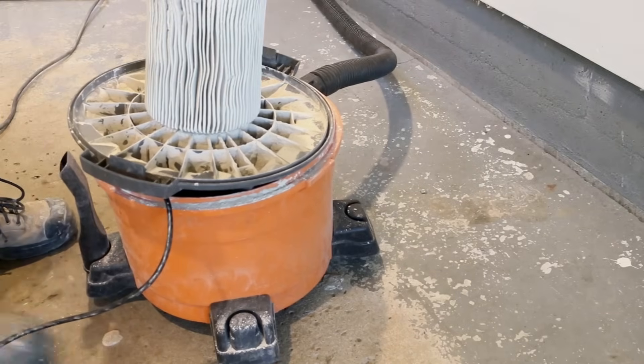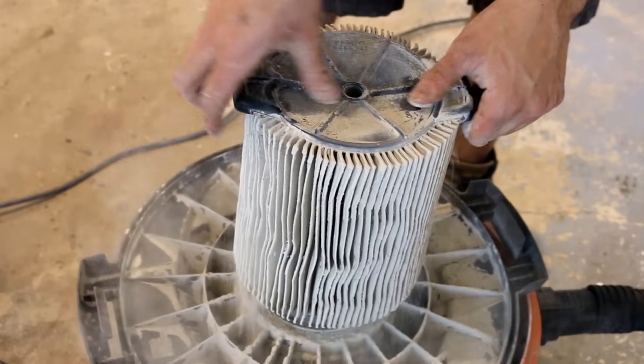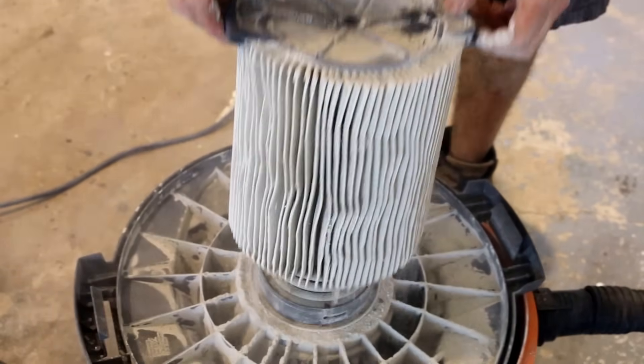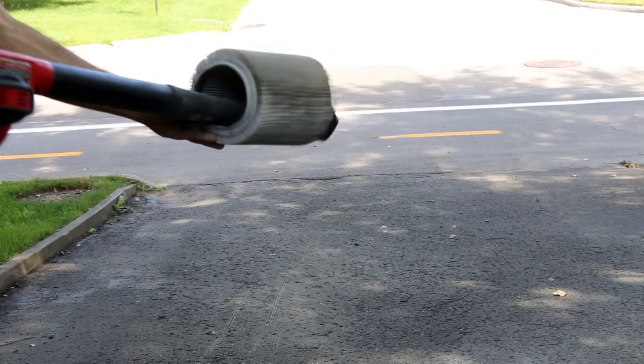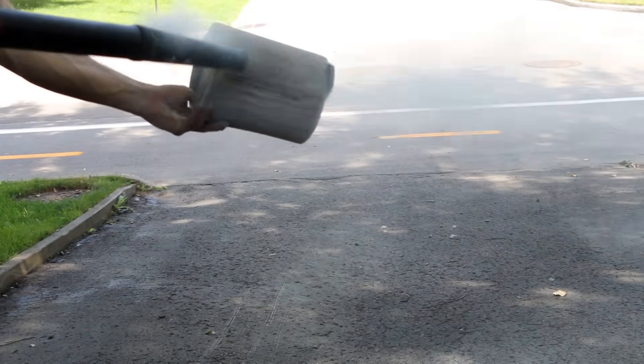You'll notice your vacuum's poor performance after a short time. Since silica is so fine, it pretty much blocks all the air going through the filter when full, so you'll need to clean it out every now and then. I use my leaf blower to do this.